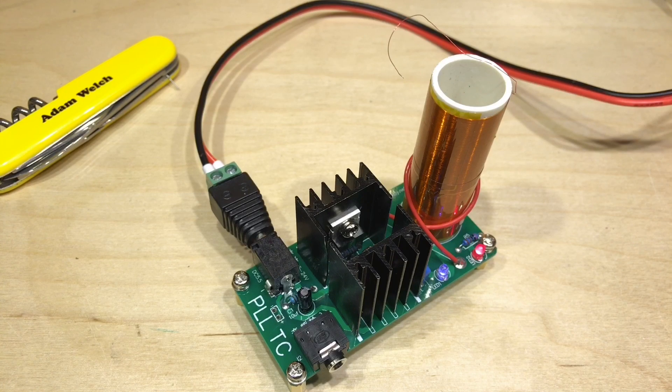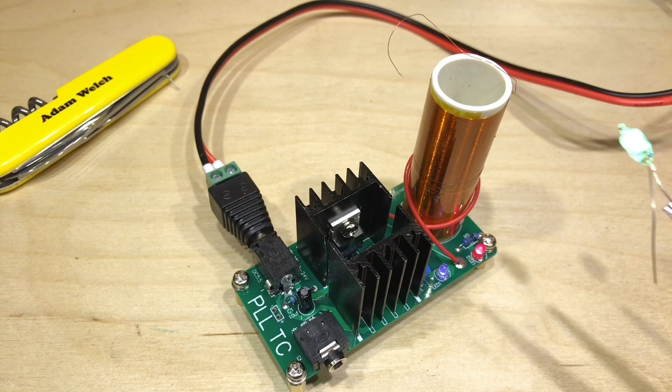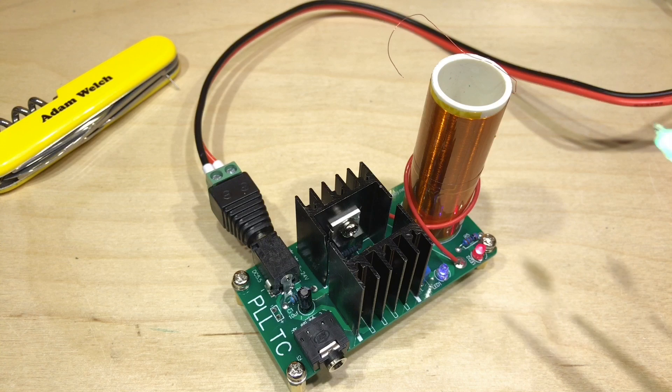So there we have it - the mini Tesla coil DIY kit from eBay. It plays music as well as wirelessly lighting up lights. How much fun is that! Hopefully you've enjoyed this video - if you have, give the thumbs up, subscribe, comment below, and I'll see you next time. Thanks for watching.